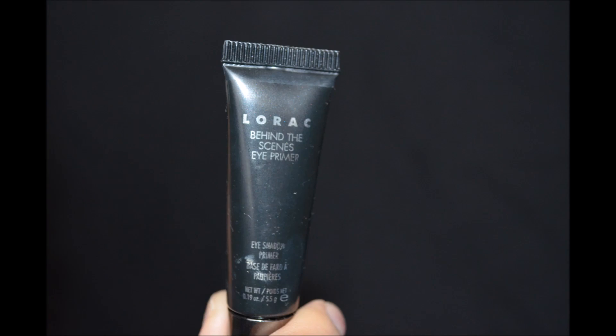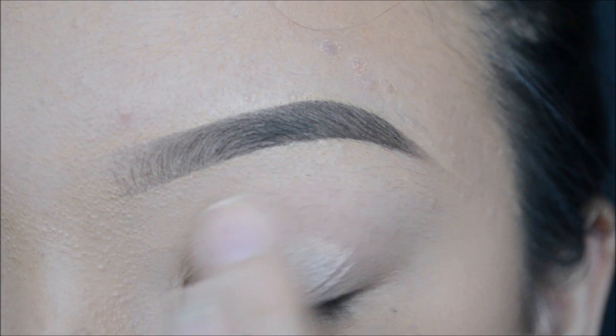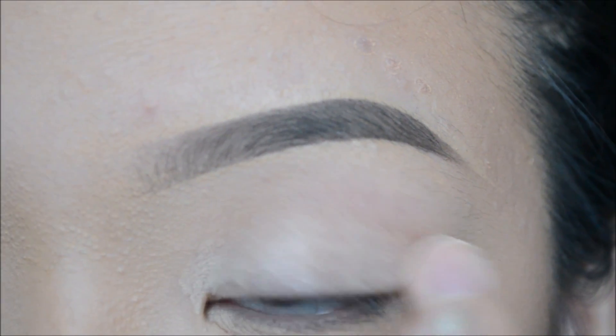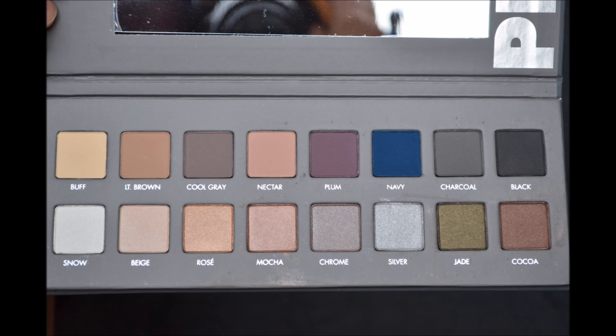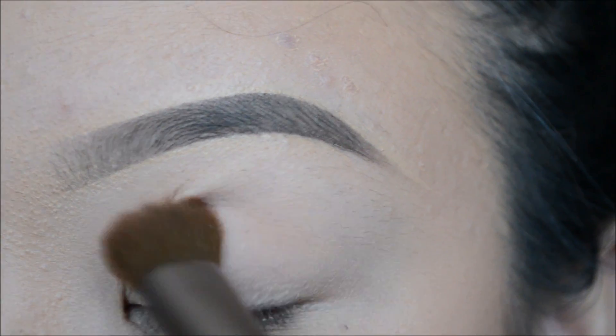As always, I will be priming my eyes with my Loreal Behind the Scenes Eye Primer. For today's eye look, I will be going in with my Loreal Pro 2 Palette, and I will be starting off by using the color Nectar to blend in my crease as my transition color.